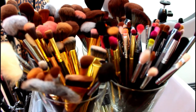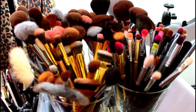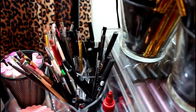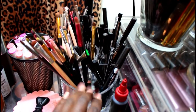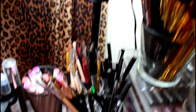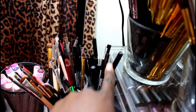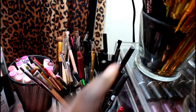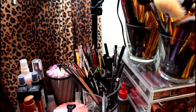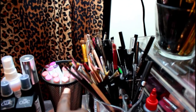Most of my brushes are from Morphe, BH Cosmetics, Real Techniques, Coastal Scents, and Sedona Lace. I usually get them in sets, though I do have a couple singles. This additional compartment I got from a discount store in my area has more detailing eye brushes, and I also keep all of my lip liners here.